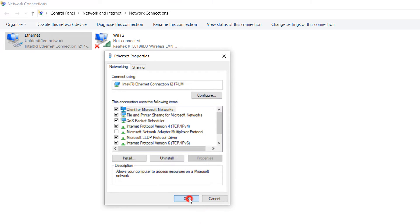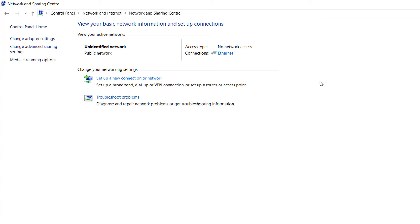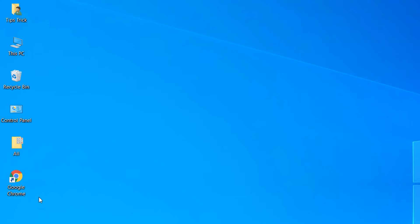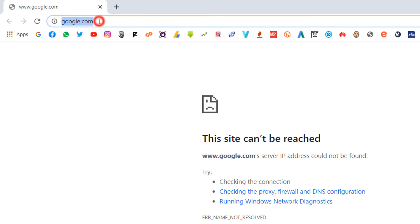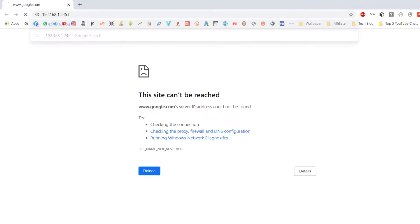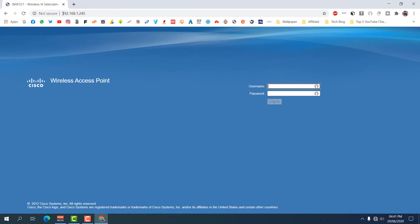Now open any web browser — I'm opening Google Chrome. In the address bar, type 192.168.1.245 and hit Enter. You will see a login screen appear something like this.